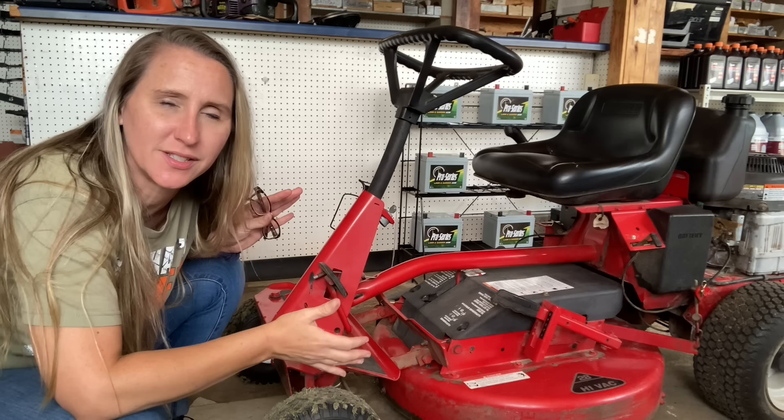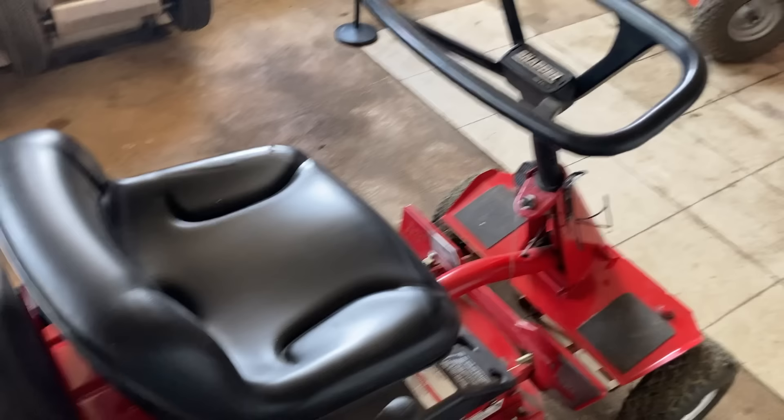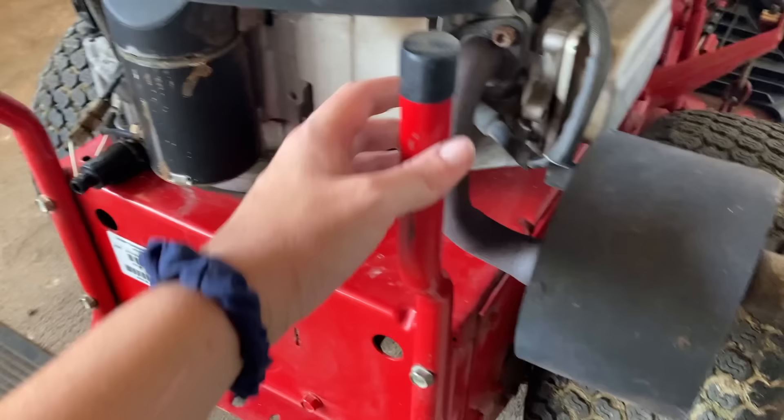Hey y'all, thanks for tuning back into Chicanic. I hope everybody's having a great week. Don't go anywhere because I have one of the iconic rear engine Snapper mowers in the shop today and it has been impeccably maintained for the last 15 years. Unfortunately, even with the customer taking such good care of it, one mistake and it's gonna cost them dearly.